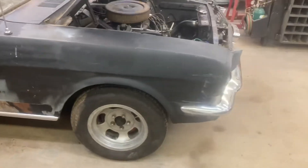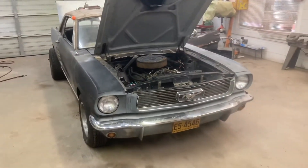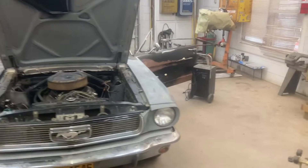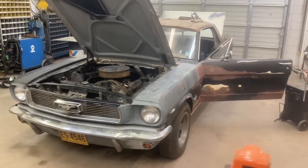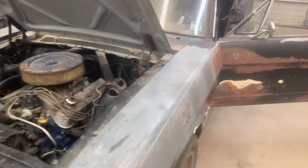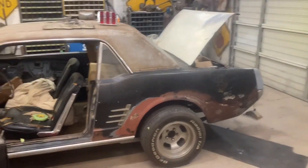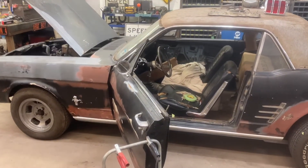This car is actually going to go on the market probably not long after this video hits YouTube. I think in the previous video I said it was going to get paint, but the owner has decided to go ahead and put it on the market as a running, driving, stopping, all-lights-working functional vehicle — so somebody could get into this at a very reasonable price and it would be mechanically sound.